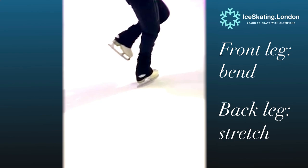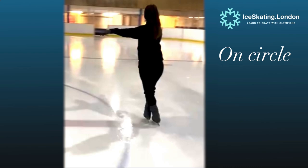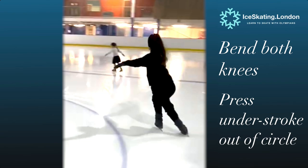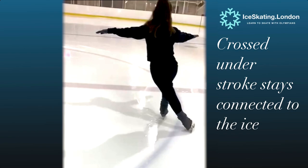Drill number two. This one looks simple but it is wicked. Set up on the circle with both feet crossed on the ice. Bend deeply into the knees and then press away the understroke out of the circle, remaining two-footed. Rise up to draw the feet close and then repeat — bending and pushing out, always connected to the floor with that understroke.